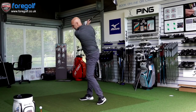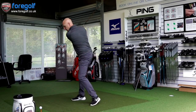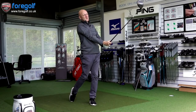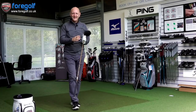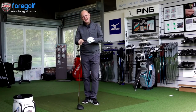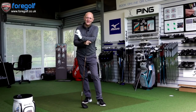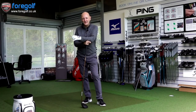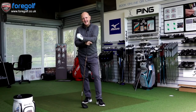That's a decent enough start with the G400 MAX. Dispersion-wise those two shots were pretty tightly packed from what I can see. We'll see what GC2 has to say about that. I'm going to carry on and get 10 shots to compare against the numbers I've got from the TS3, then sit down and discuss those numbers.